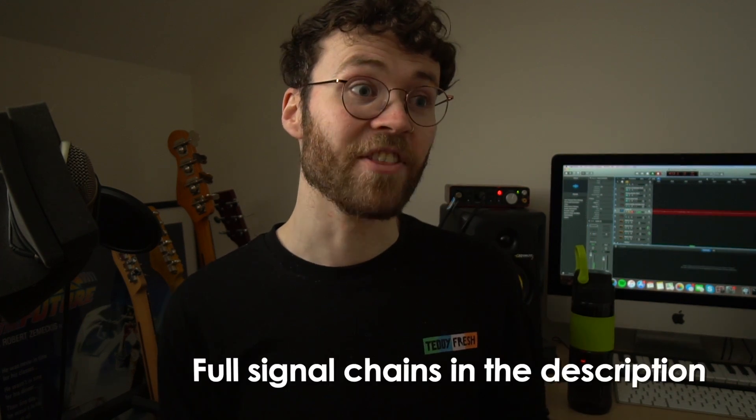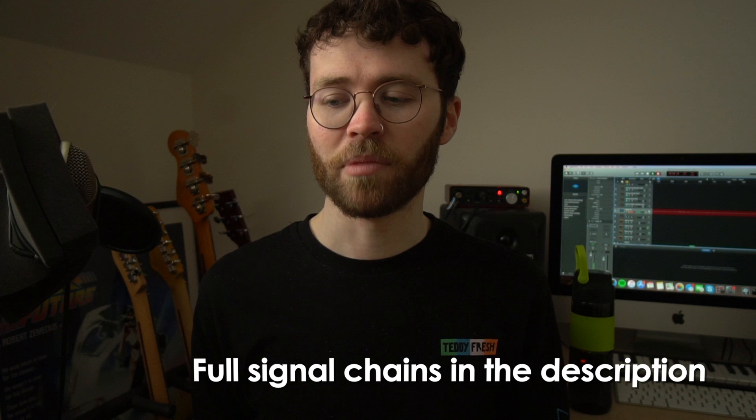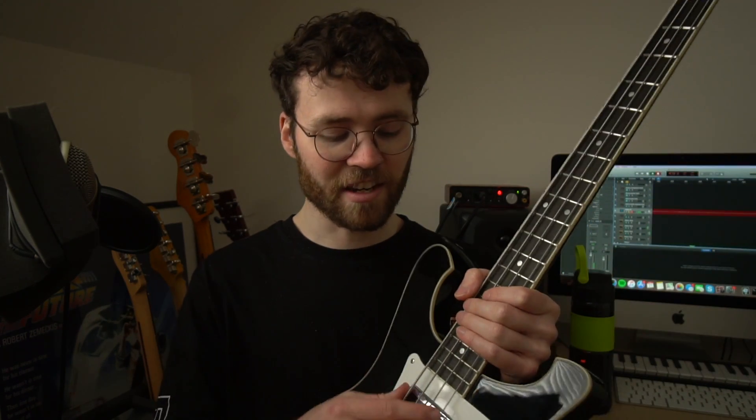My favourite setup on this is probably either with the SansAmp in the middle position, which gives it a more humbucker, scooped sound, or just with the Darkglass Microtubes X Ultra on the neck pickup — I think that's my favourite sound. It's just so thick sounding and so kind of vintage and modern at the same time. The vintage sound comes from the neck-style humbucker and the modern sound from the Darkglass combined, and I think it sounds really cool.